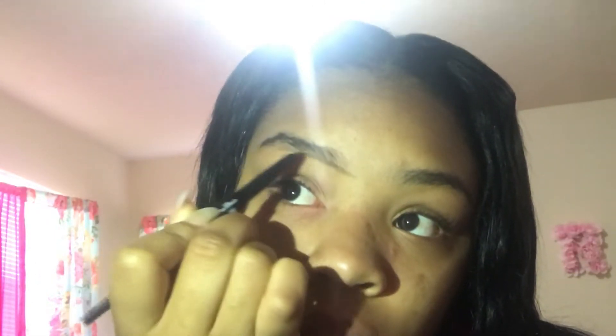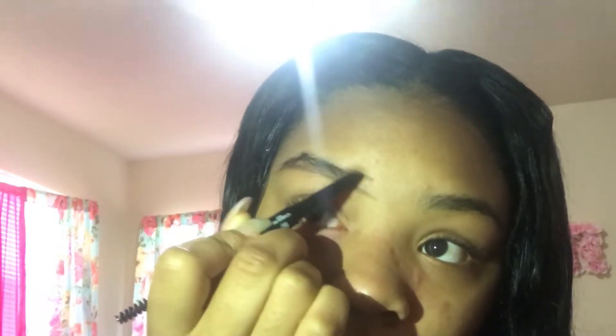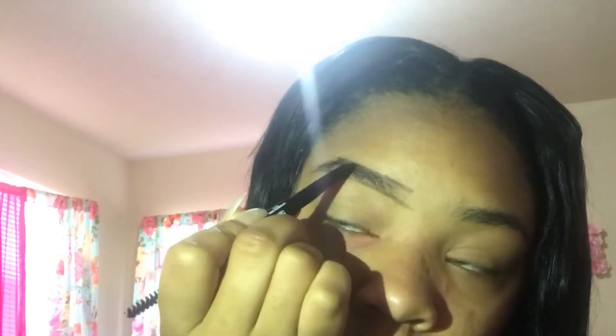The eyebrow pencil I'm using is by LA Colors — it's very cheap. All the products in this video are from a drugstore, because I'm not going to Sephora right now.